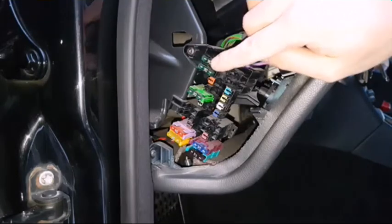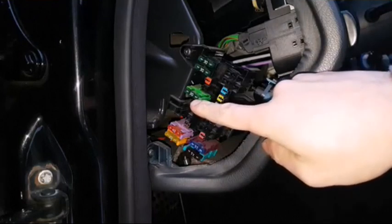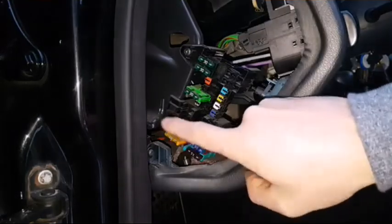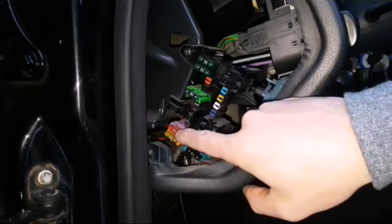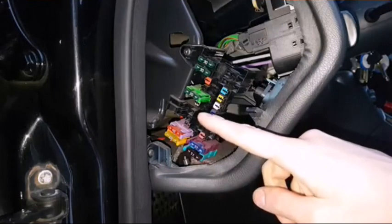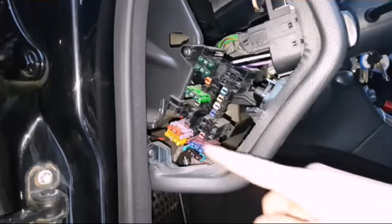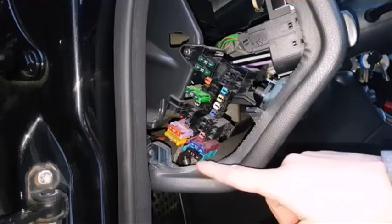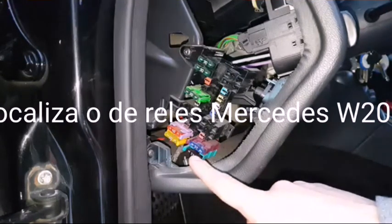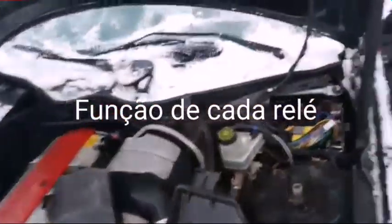Folding mirrors are these 2 fuses over here. Then we've got fuse 25 which is for the heated seats. Fuse number 30 is for the heating and AC blower. Fuse 31 is for the steering lock. Fuse 41 is for the central locking and can also be for hazard lights and rear hood release. Fuse number 42 is the airbag warning lamp.